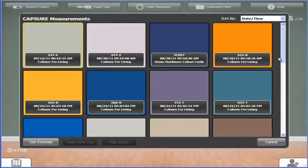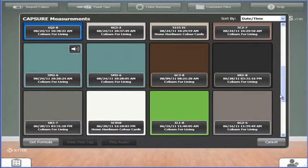On your screen, you'll now see all the saved colors on your Capture device. Simply click on the color you want and you can begin the search process.